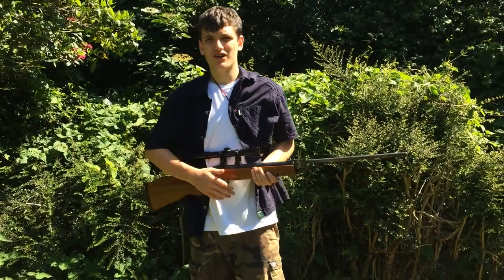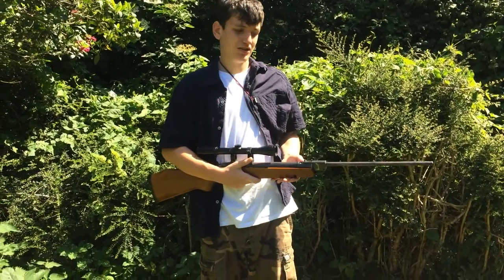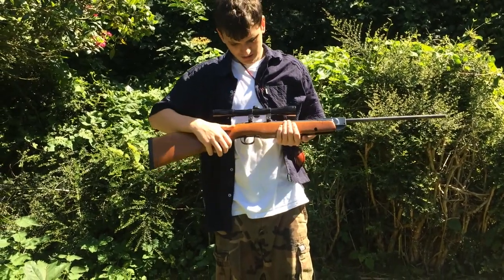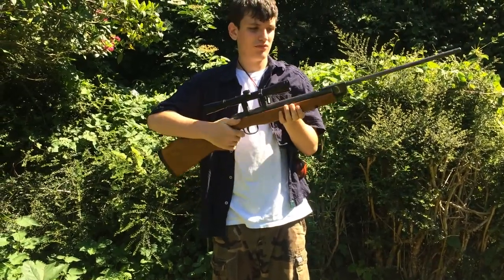So this is my uncle's new gun — it's a Webley. I've never even heard of a Webley gun. It's really nice and really powerful. I think it's a £12 pull. Trying to make out the name — I think it's a Webley Hort, but I'm not sure.